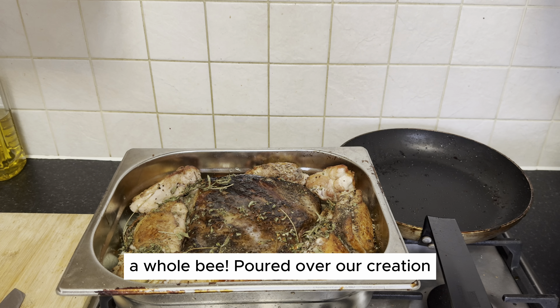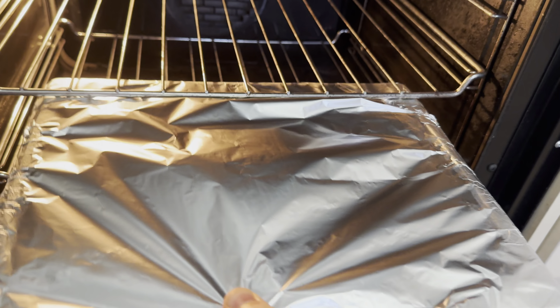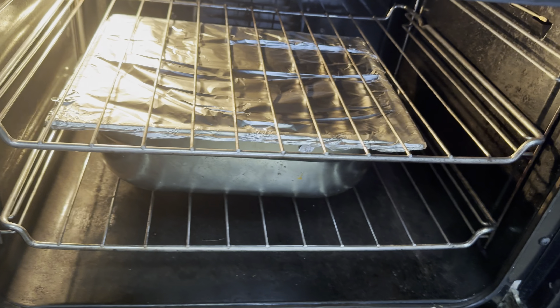Like, subscribe, and hit that notification bell to stay tuned for more epic kitchen adventures. Thanks a bunch for joining me in this flavorful exploration. The moment has arrived — as your oven works its magic between the lamb shoulder and chicken thighs, prepare for a symphony of flavors to enchant your senses. Cheers to good food, good company, and the joy of cooking.